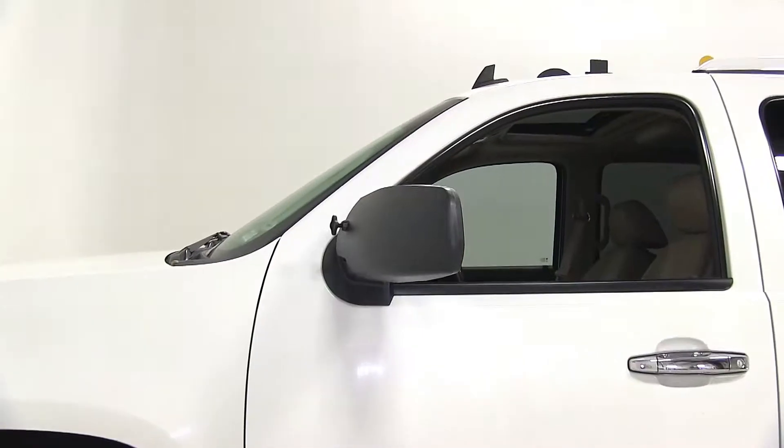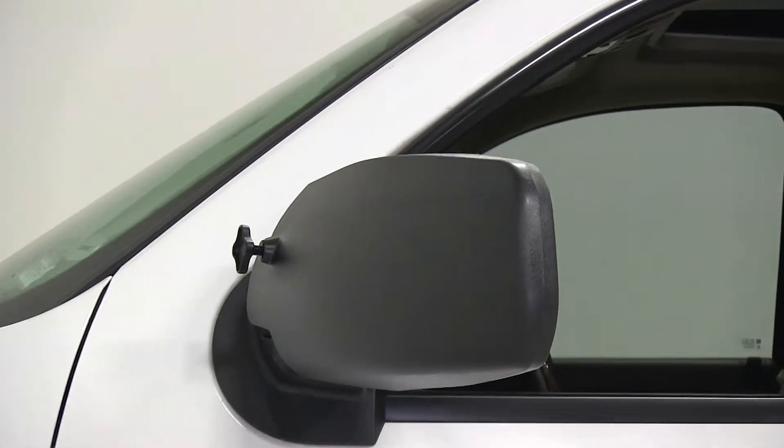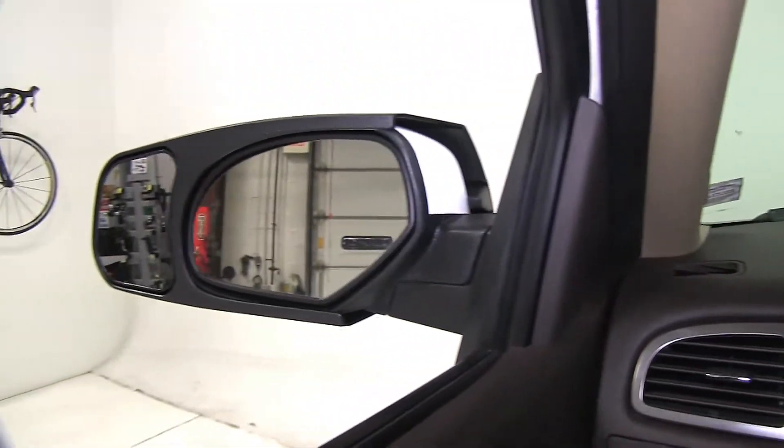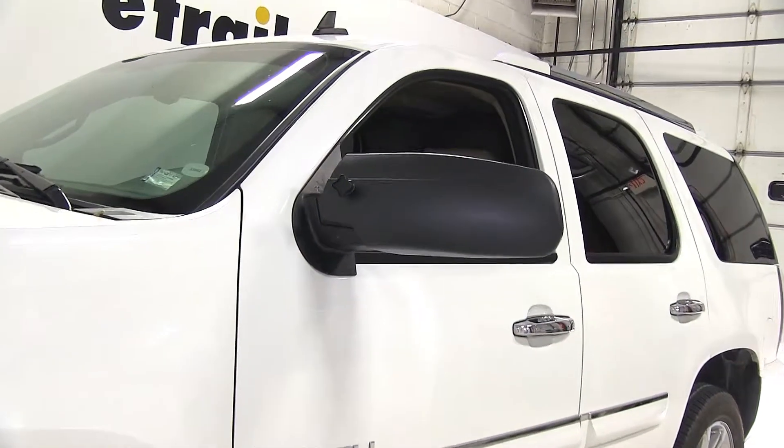The installation will be the exact same on the other side of the vehicle. That's it for our test fit of the SEPA custom fit towing mirrors, part number 10901 and 10902 on a 2007 GMC Yukon Denali.